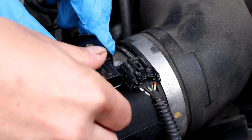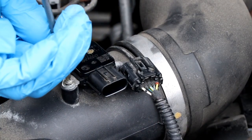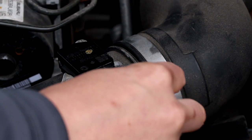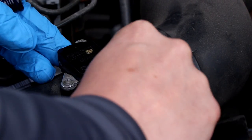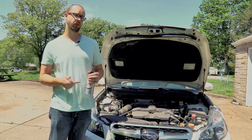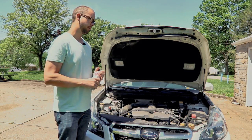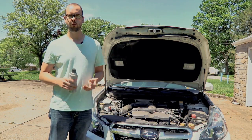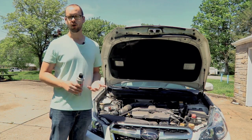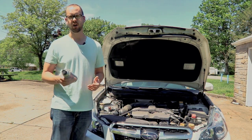Put it back in the car, reconnect your electrical connector, and start your car up. You wouldn't be surprised to find that your car is probably going to accelerate a little bit better — maybe more like it did when it was new — and you might have a smoother idle. It's such a quick and easy job that if your car has over 50,000 miles, I would recommend you do this.